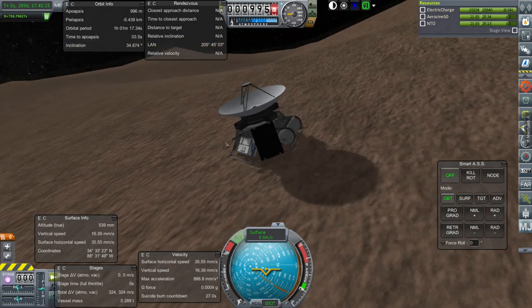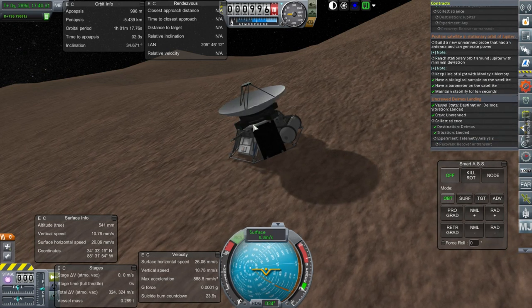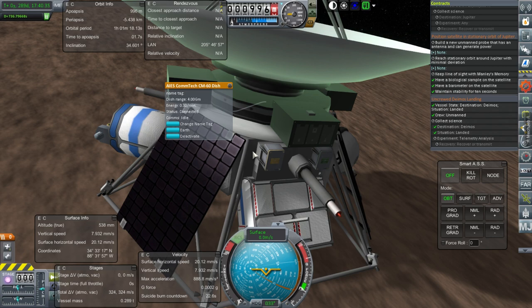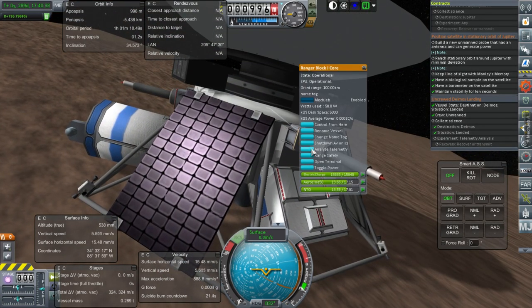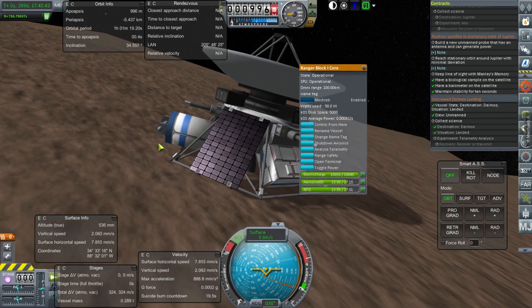Surface horizontal speed is currently around 200 millimeters per second — very low. Approaching at 2 meters per second. We are now 100 meters above the surface of Deimos. 0.3 meters per second — one meter — and we've got to use RCS to force ourselves down. I'm skidding. I need to turn SAS off. I think we should have landed. It should say Deimos landing, but we don't have our telemetry analysis yet. That's in the probe core itself. Analyze telemetry — that'll take 12 minutes. I should have done that earlier.